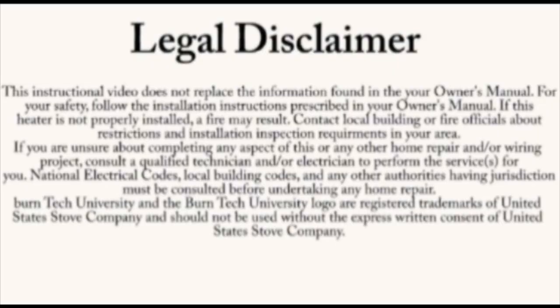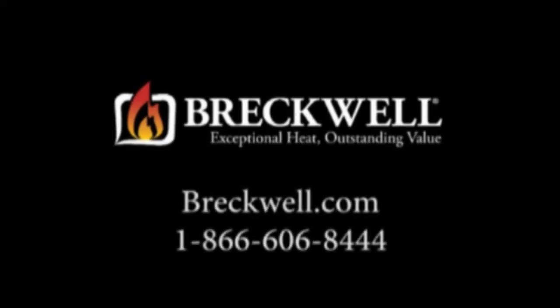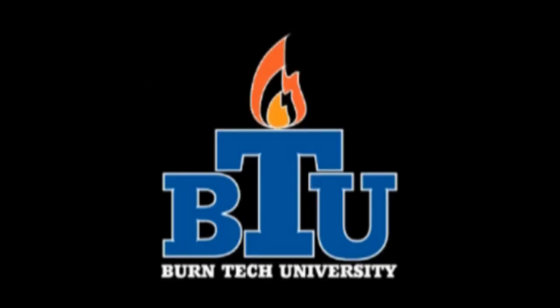Once again, this video is for informational purposes only. We strongly recommend a certified electrician or stove technician do any repairs for you. If you have any additional questions, please call our customer service at 1-866-606-8444 or visit www.breckwell.com. Thank you for watching Burntec University.